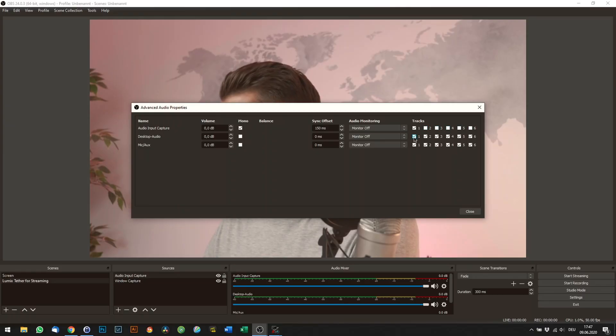You'll have to create a few recordings to test that. 150ms worked pretty well for my GH5, but depending on your camera, your mileage may vary. If you want to set up multiple audio inputs, make sure to adjust your track settings accordingly.